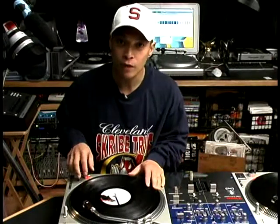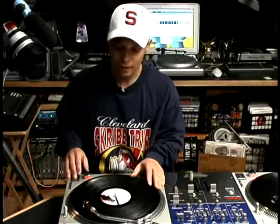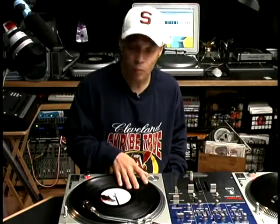This next scratch is called a chirp scratch. It was made popular by Jazzy Jeff on a song called The Magnificent Jazzy Jeff, and he made a scratch — a whistle sound like a bird.